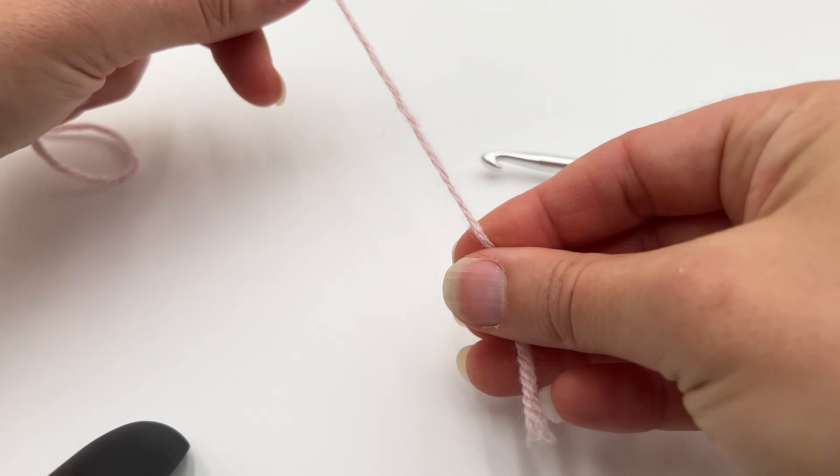If you do not tip your hook down, you might end up fighting that loop to get the yarn through. So just rotate your hook so it works for you, while you keep that tension.